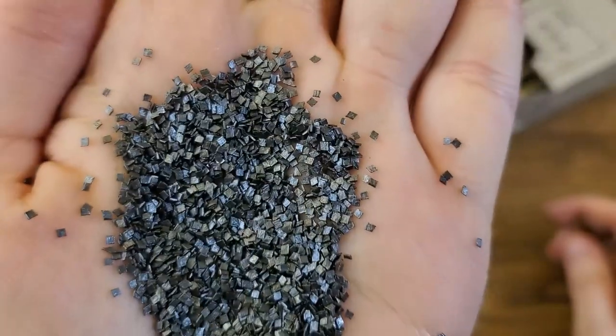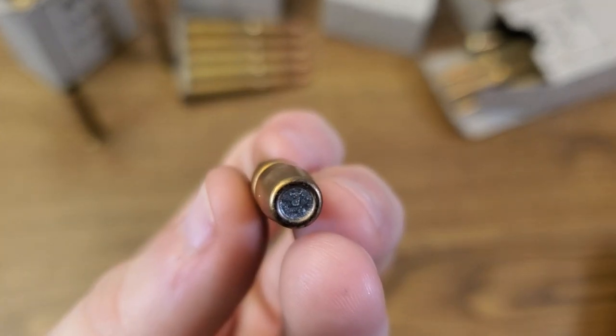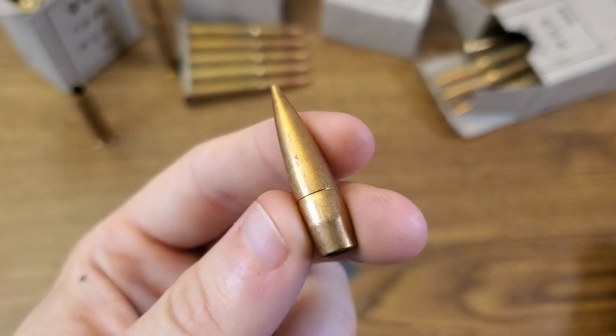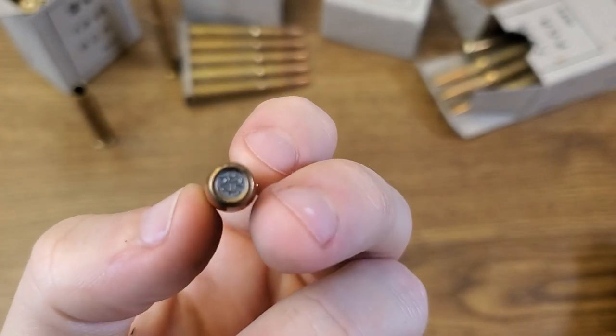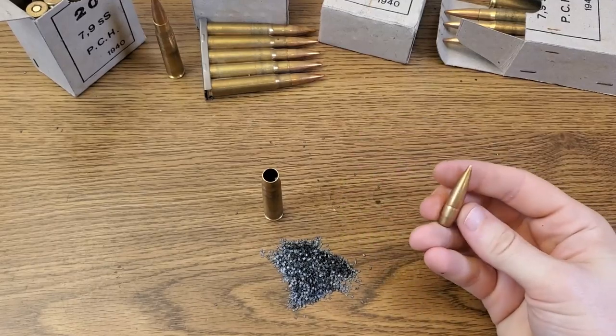Inside we have a square flake powder that looks to be very clean, and there is our boat-tailed spitzer projectile. These have a bi-metal jacket so the bullets do pull a magnet, but they are lead-core. I did chronograph a couple of rounds of this ammo so we can see what the velocity is looking like.